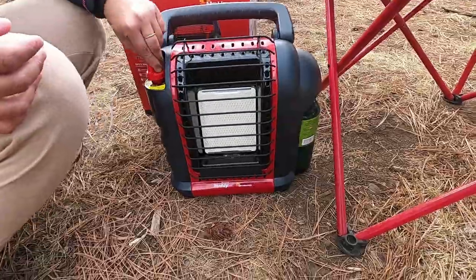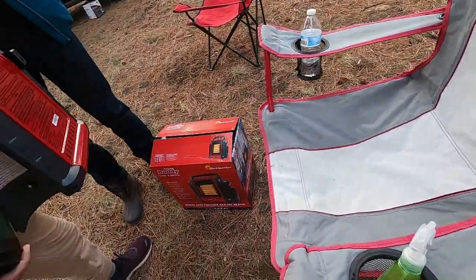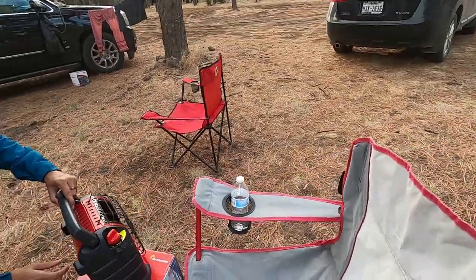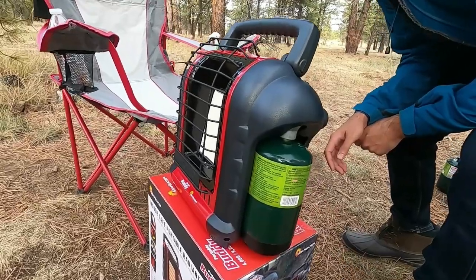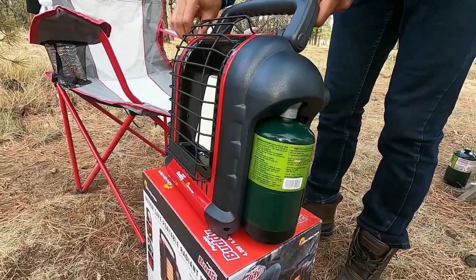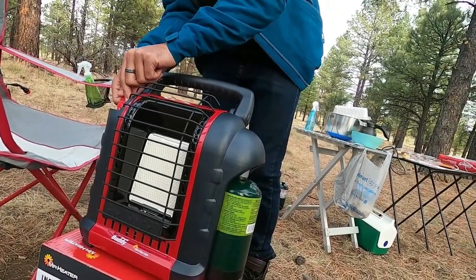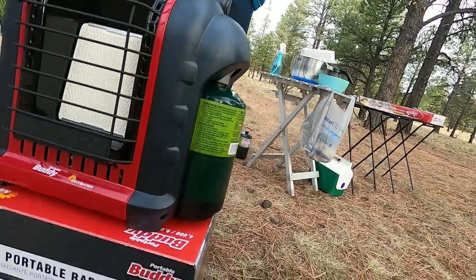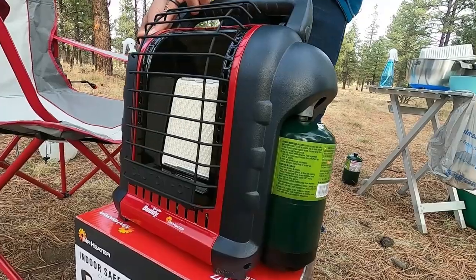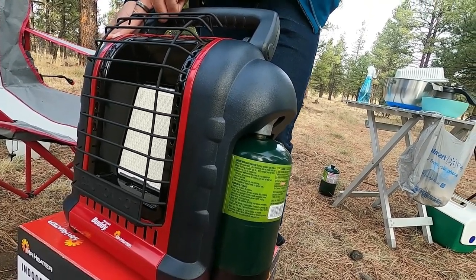We have to re-screw the tank. So now it should go because earlier there was probably no gas. Now we can try. Did it click? There. Do you hear anything? One thousand one, one thousand one, three thousand one — up to 30 seconds. One thousand two, two thousand two, three thousand two. You can leave the light after that.